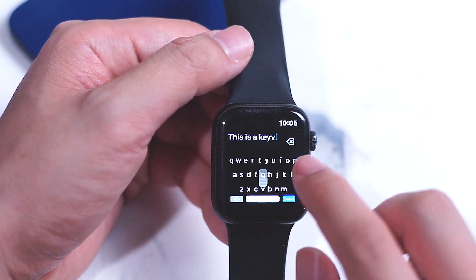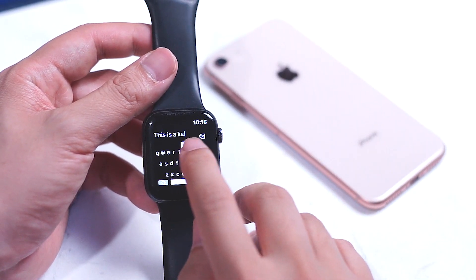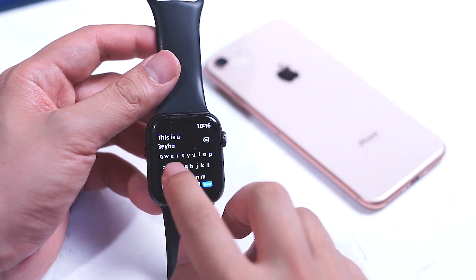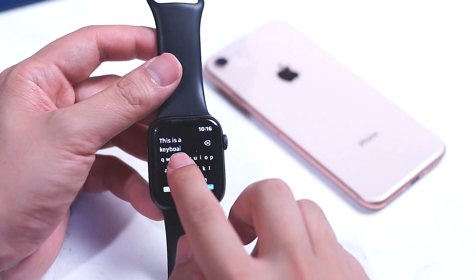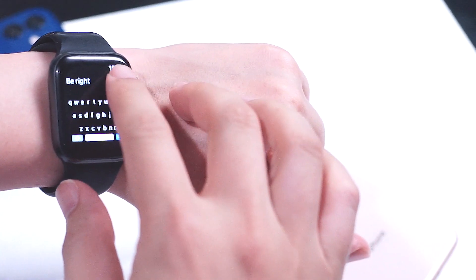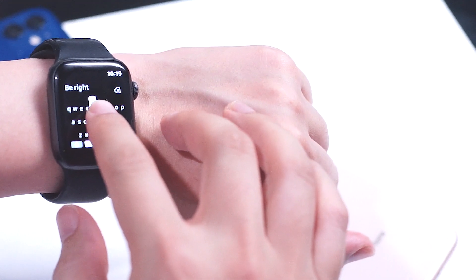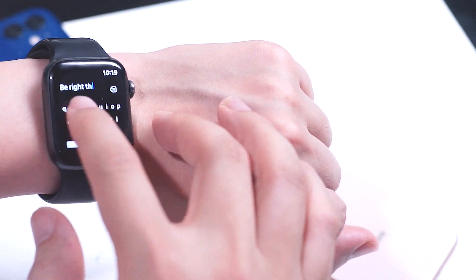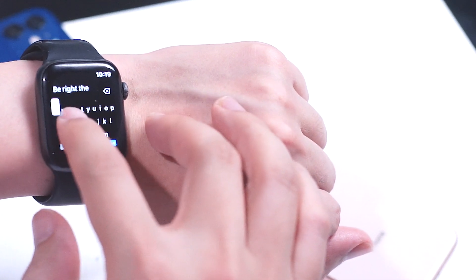One of the great design features of this keyboard is that you can hold your finger down and drag to make sure you have the correct letter highlighted, in order to improve accuracy and precision while typing. There are a few more keyboard apps available for the Apple Watch, but Type Keyboard is free and I found that the design works surprisingly well for what it is.